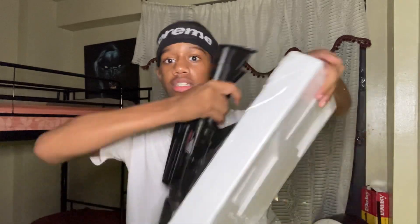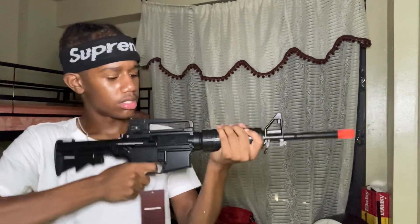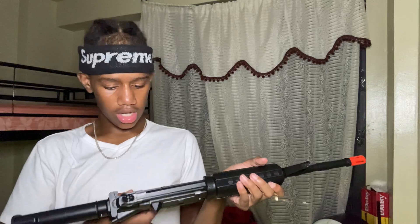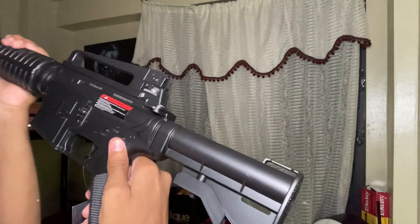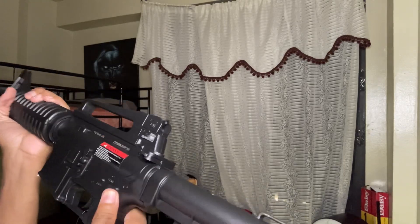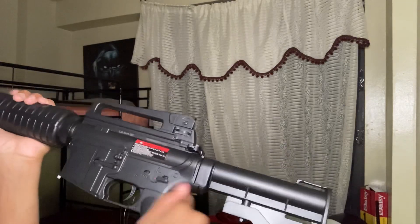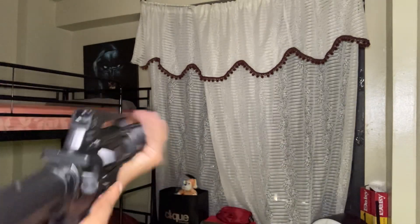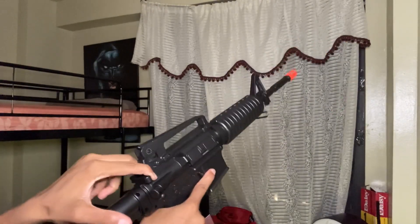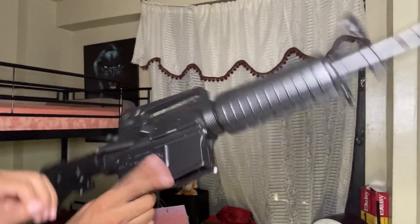Oh this gun — it doesn't feel cheap at all, it feels good. Where does the battery go? Oh yeah, this one I like. There's auto and safety — how do I put it to semi? Look, that's auto, and then safety. But what is this? Okay that's fake — same as my other one. My other AR has this — you can pull it back, and this side just drops the mag.